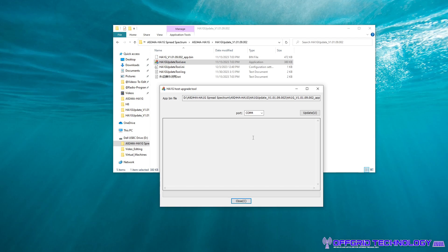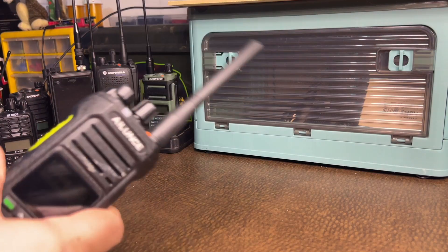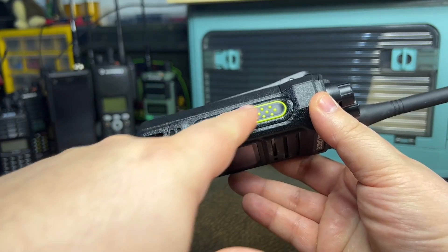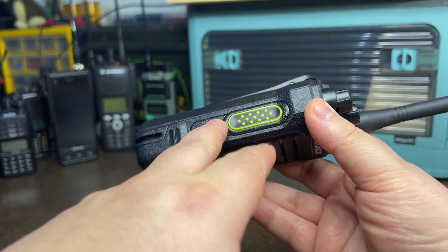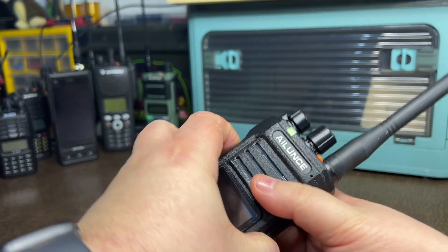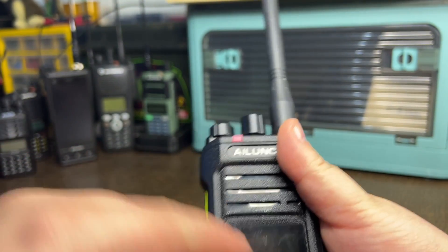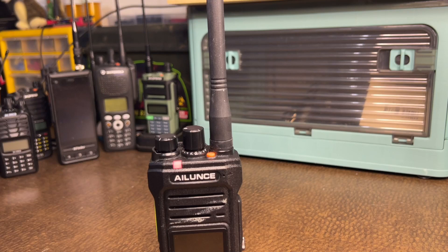To get the radio into update mode, turn your radio off. You're going to want to hold down your PTT and your P1 button — so P1 button and PTT — then turn it on. You'll know it's right when the screen is black and you can see the LED just sitting there with nothing on the screen. Go ahead and plug that into your cable.